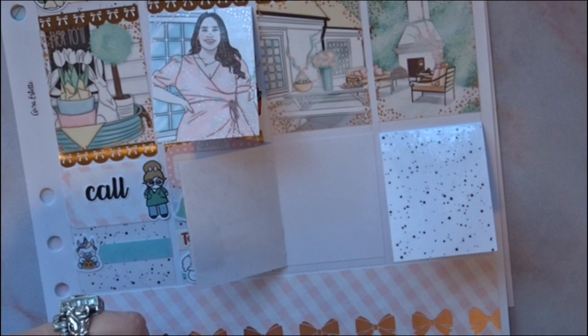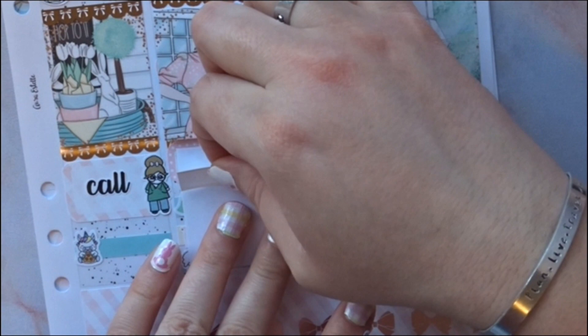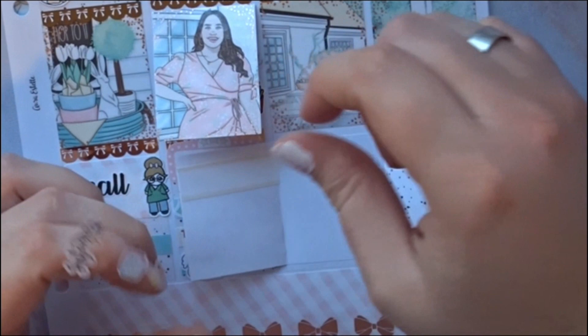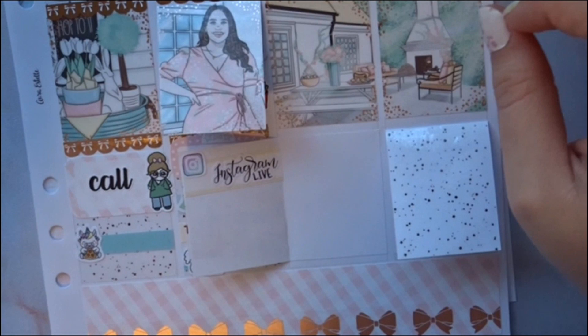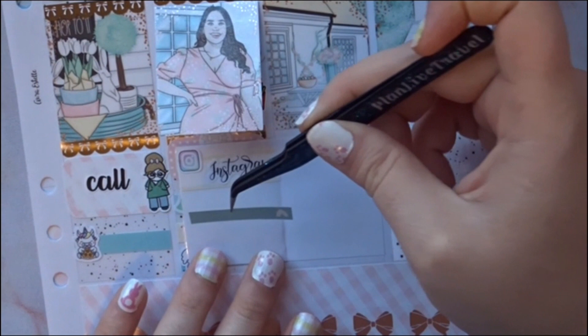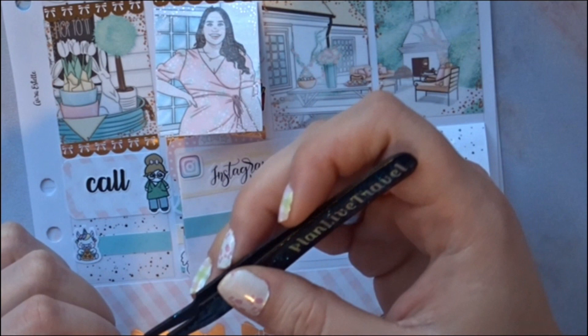I did an Instagram Live collab plan-with-me with Karina, aka Savannah Paper Co. We were on the phone figuring out what kit to use — we were going to use the same kit, but the post office is so backed up with everyone shopping online that my happy mail didn't arrive in time. We were going to use the saving lives kit since I work in healthcare, but I ended up doing the unicorn one instead.